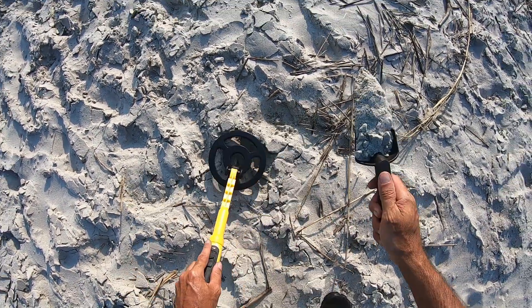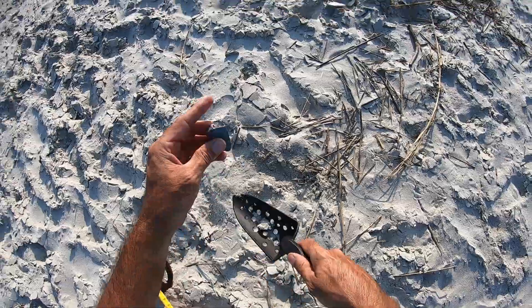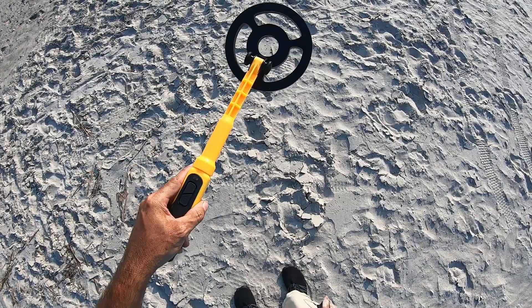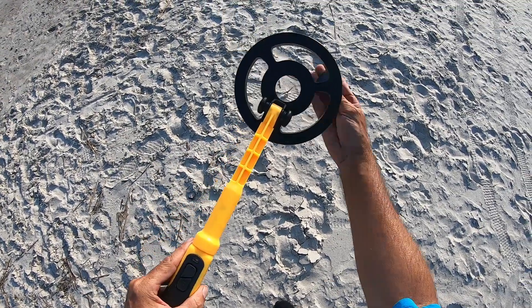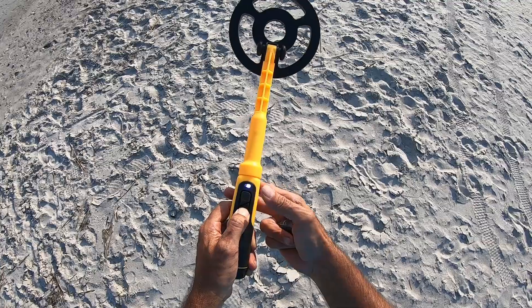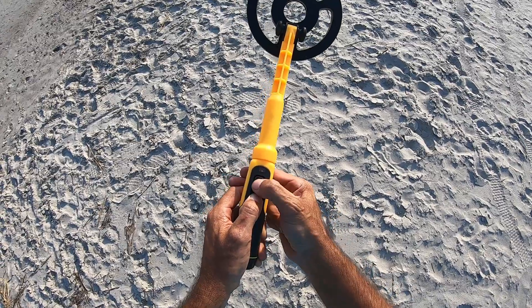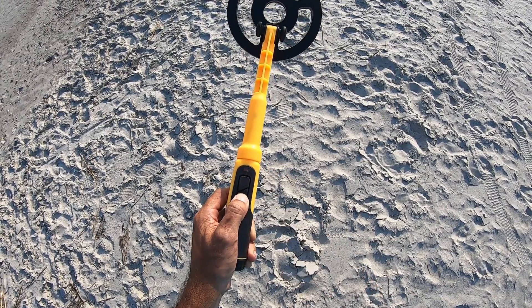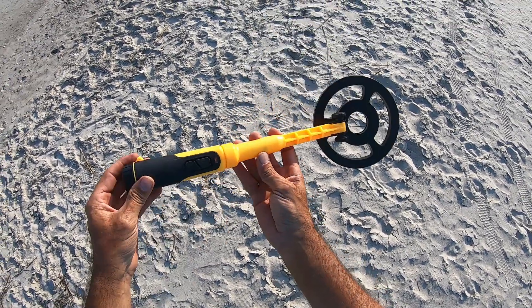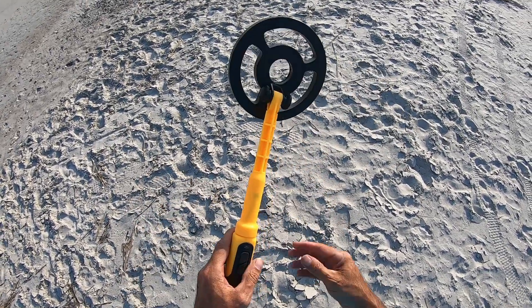Got something here — that's a fishing weight. Now let me show you how you adjust the sensitivity on this. It's still on, so you hold this button and hit it once — there are like three or four settings. Hit it again one more time — that's full sensitivity. Just wanted to show you how you adjust the sensitivity on this little handheld scuba diving detector.